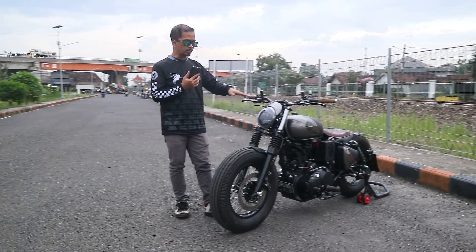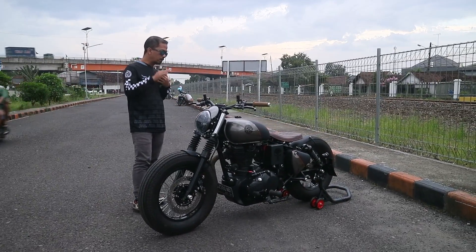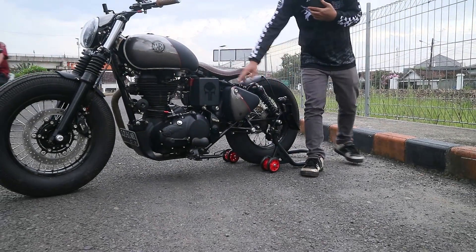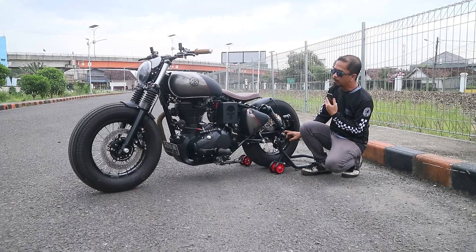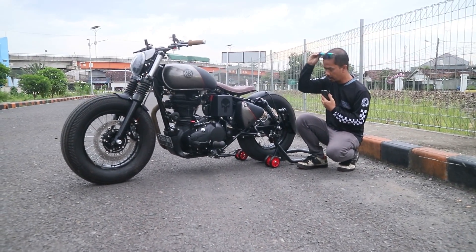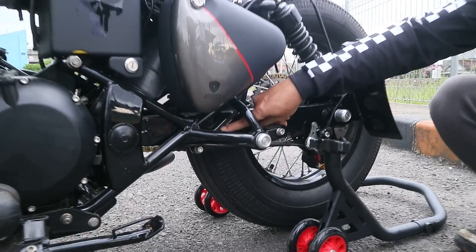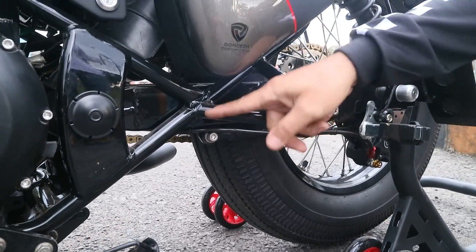Terus kita potong dan sesuaikan. Untuk area belakang, ini sebenarnya wheelbase-nya udah jadi panjang banget. Ada sedikit yang tricky di sini karena arm-nya lebar, jadi kemarin nggak muat di frame-nya. Jadi arm-nya kita rubah, ada coakan di sini supaya bisa masuk ke frame. Soalnya kita nggak mau merubah frame-nya, sayang.